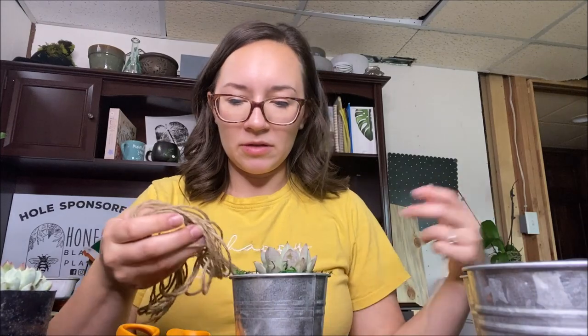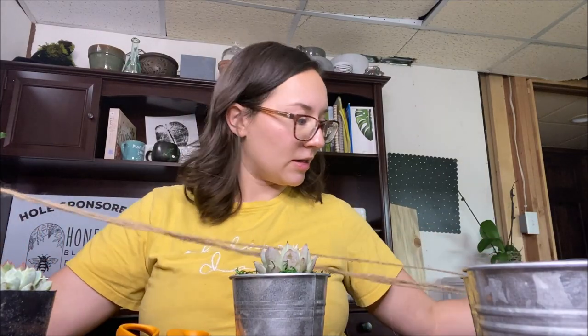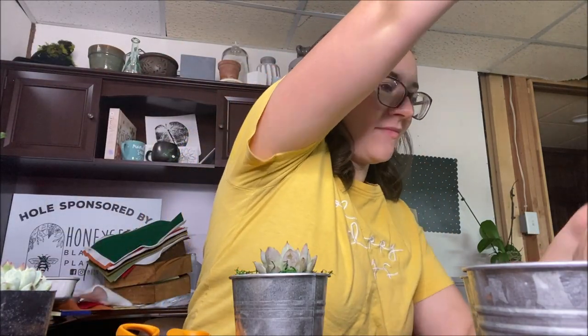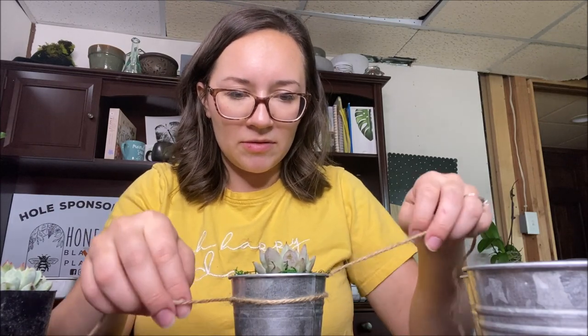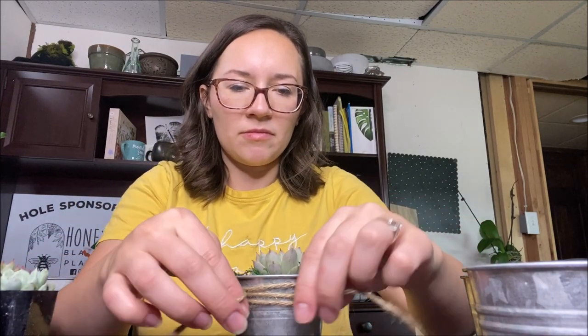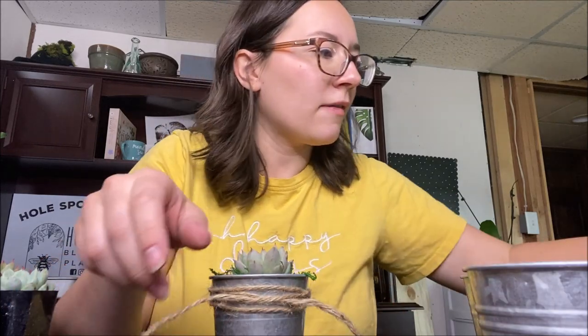The twine is pre-cut — it's just a lot longer than I expected. So we can actually wrap it around the bucket several times. I'm going to tie it there, then pause for a second and find something to write with. I'm going to use a Sharpie.